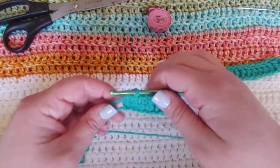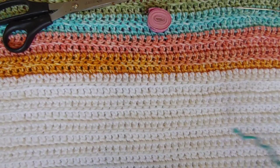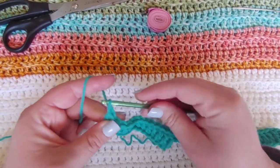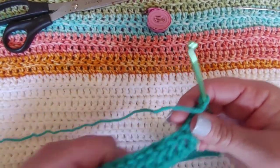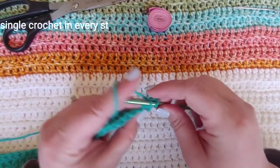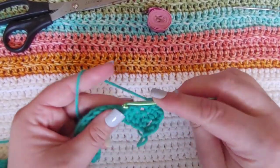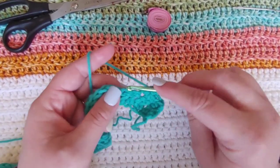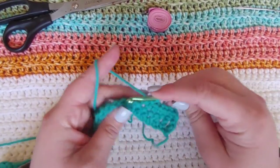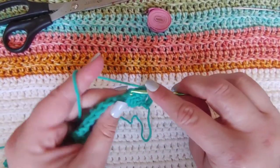Here I am done with all of those double crochets, so yours should look something like this. We're going to chain one, turn our work, and then we are going to single crochet into the top of every single stitch — that's just going in, pulling up a loop, yarn over, and pull through two. You're just going to be single crocheting all the way down this row. Go ahead and single crochet down this whole row and I will meet you back at the end of this row.